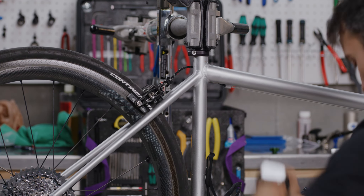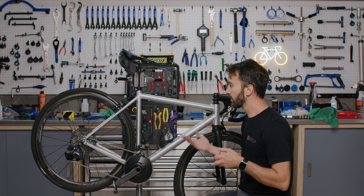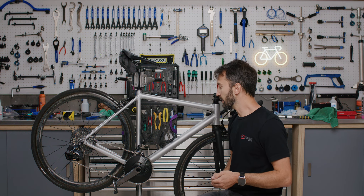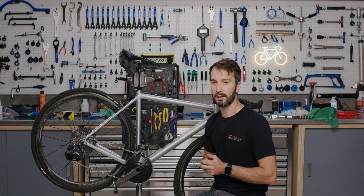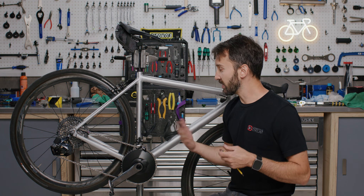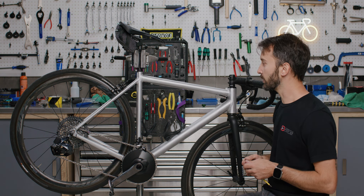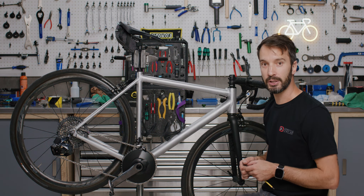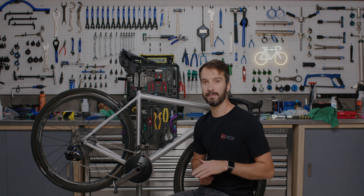That's about it. Thanks for watching. Hope you learned a little something on rim brakes — how they work, how to adjust them. If you have any questions or you're looking to pick up a set of brake pads, feel free to reach out to our gearheads via chat, call, or email. This is an ongoing video series, so if there's a specific topic you want us to cover, feel free to drop a comment down below. A like and subscribe would also be appreciated so we can keep doing videos like this. Thanks again, and we'll see you on the next one.